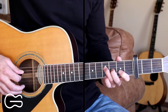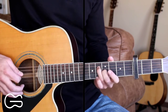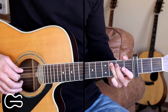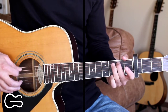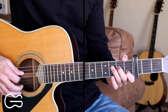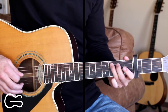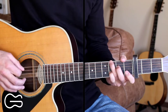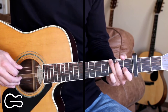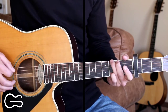Then we'll go here to our slide-up position that we learned for the intro and do that, so we're sliding up. Then we're just going to repeat that full thing starting on the G chord.